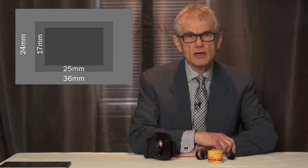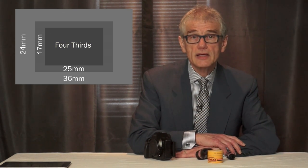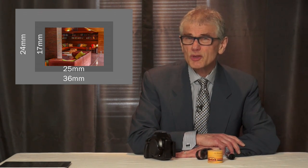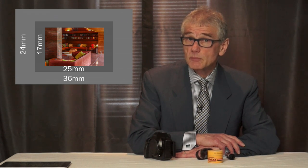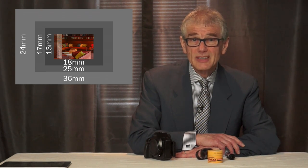The next smaller sensor is the four-thirds or micro four-thirds, also a Kodak-invented size, with a crop factor of about 2 — a height of about 13 millimeters with a corresponding 3-to-2 width of about 18 millimeters. And then the 1-inch sensor: a crop factor of about 3, height about 8 millimeters, width about 12 millimeters.